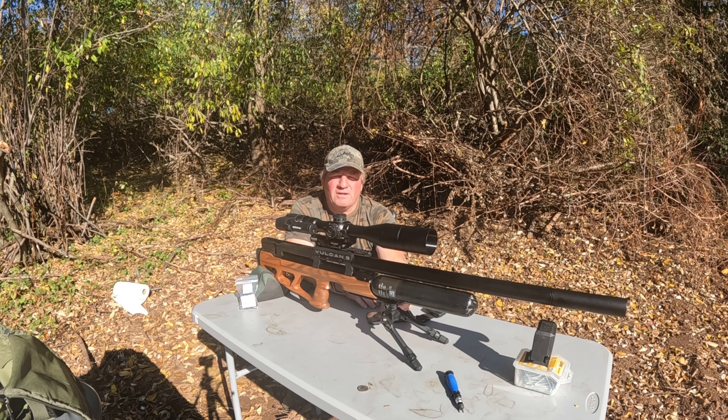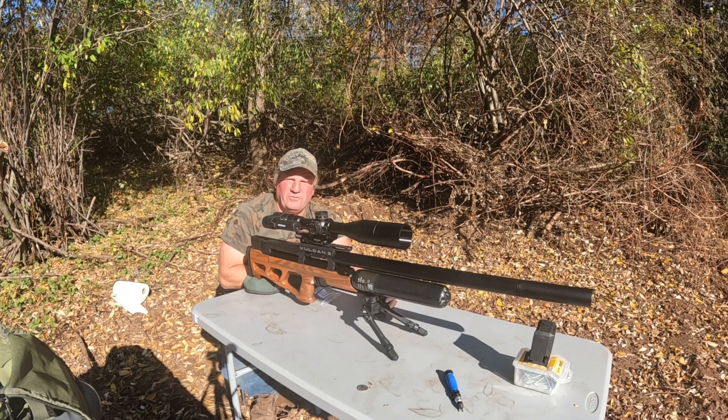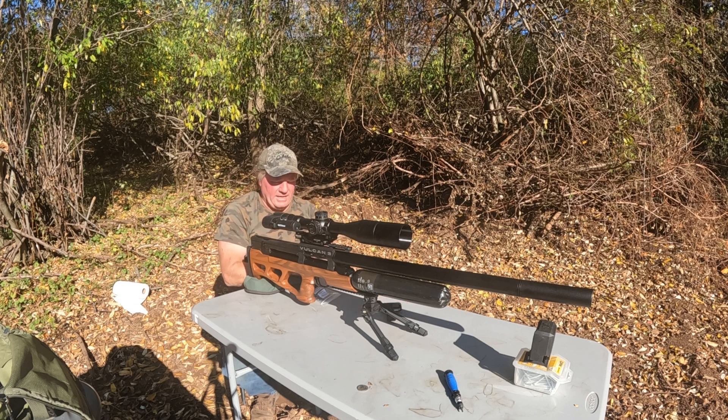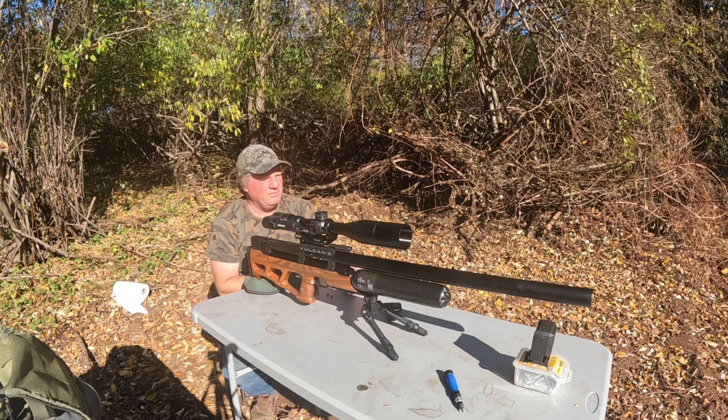I just did five shots into the ground using the chronograph. I have a spread of six feet per second and an average speed of 891 feet per second. I'm going to use 891 for my Strelok Pro calculation. I'm shooting AVS 42-grain pellets, 0.2553 diameter, and they're a dish type.